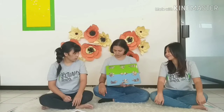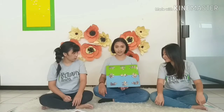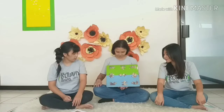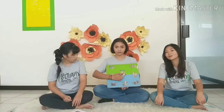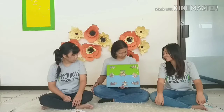Let's try to show the puzzle. Let's start from the middle, Miss Tia. Next, find the same puzzle. What's next, Miss Tia?